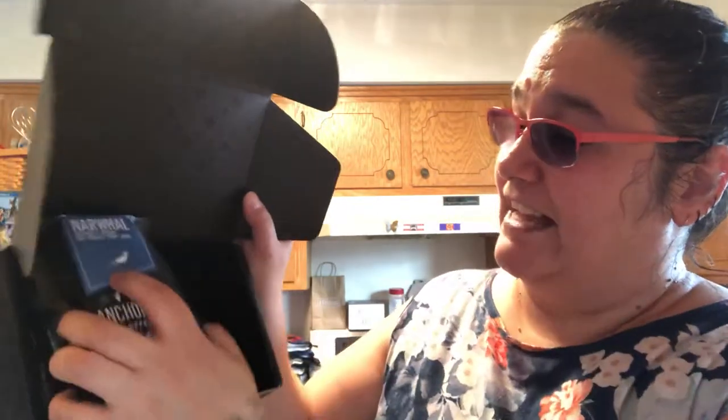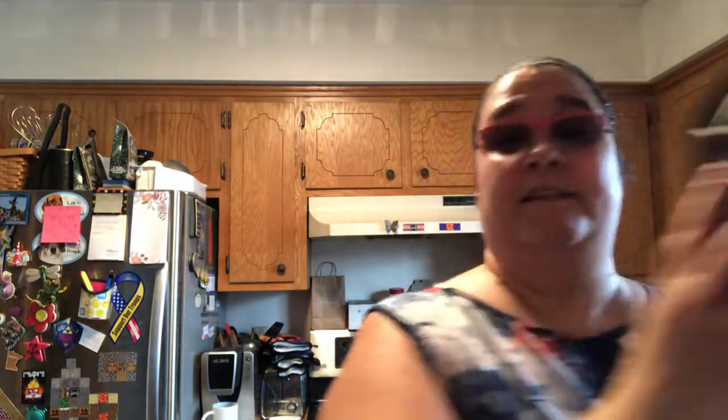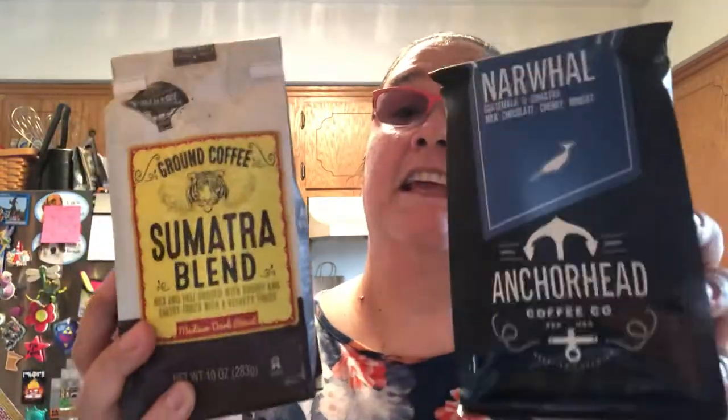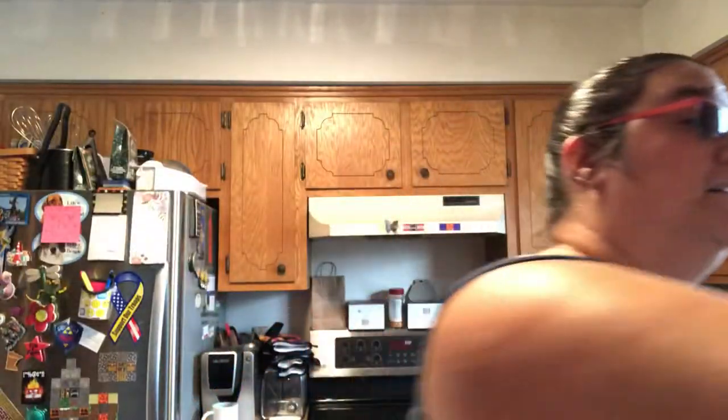I was thinking it was going to fill this whole box, but it was stuffed in there — I could have ordered two. Anyway, it's tinier than I thought. I expected it to be this size, but I think I get the same amount of coffee since these bags aren't full either. I'm not disappointed — they're whole beans.